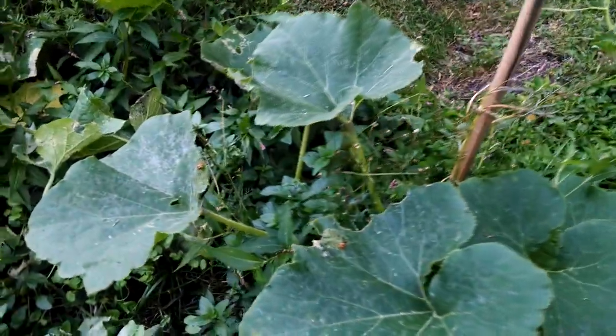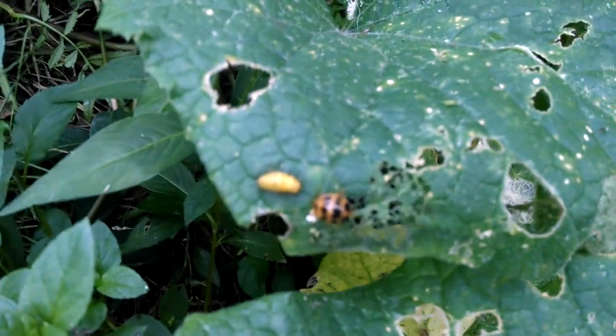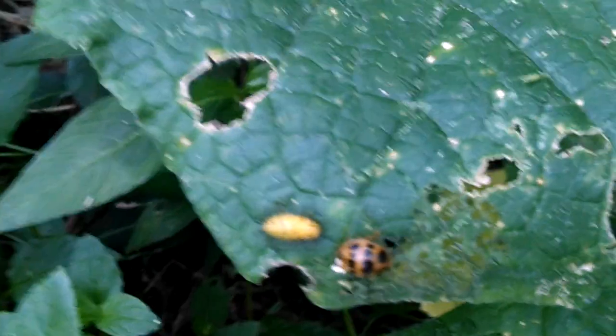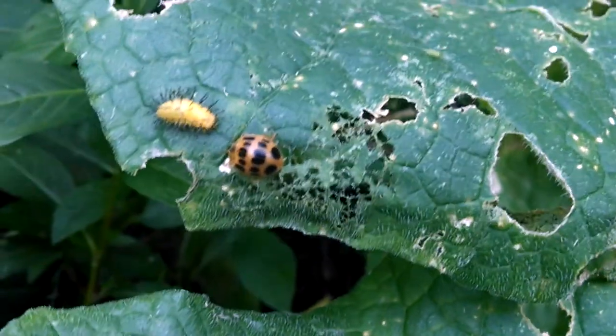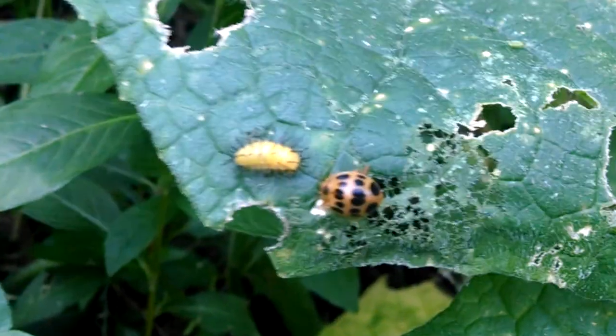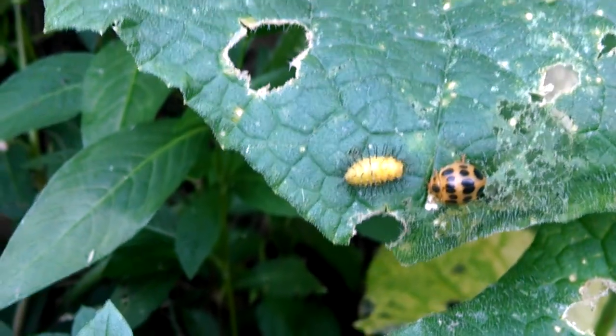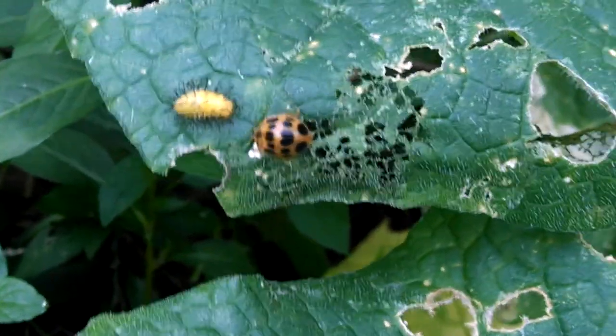Earlier I showed you what the squash ladybug larvae look like. Here's another picture — it looks like a spiny, ugly, although really rather soft kind of creature. It's right next to an adult form, which is really cool. You can see the squash ladybug as a larvae to the left and an adult to the right.